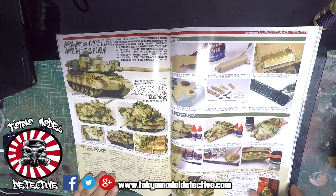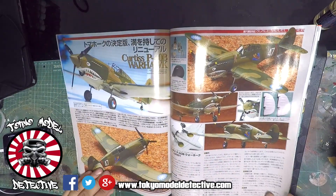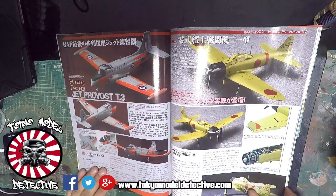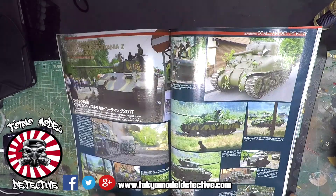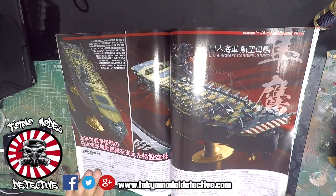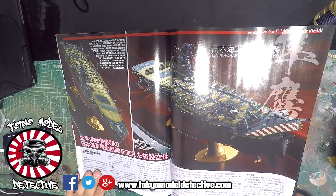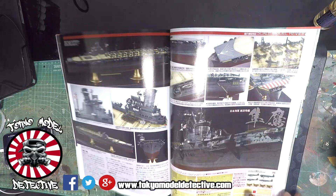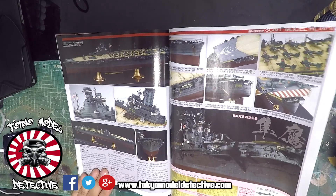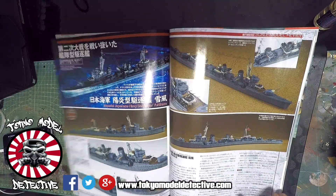Again, tips and tricks using AK and MiG products. Planes. Curtis. So much stuff in here - war plane carrier. Some historical information there guys.